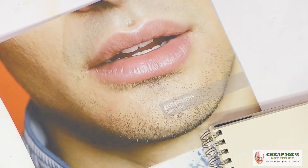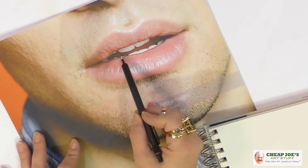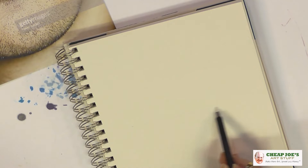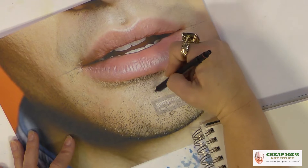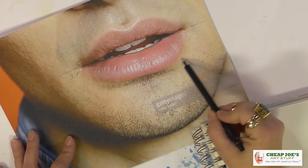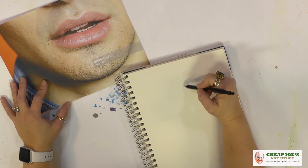We grabbed this little image off of the internet and we're just going to do our best. I'll show you how I break them down. First thing I'm looking at is the symmetry — this line right here at the corners of the mouth. We'll drop that in, and then drop a center line down the middle. Already I'm noticing that even though this is a very handsome person with good symmetry, this side of his lower lip is lower than the other.